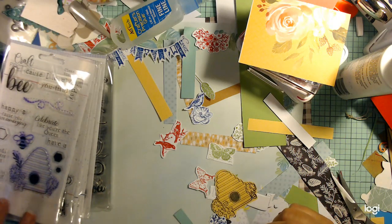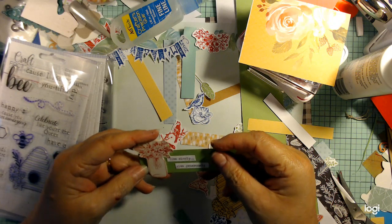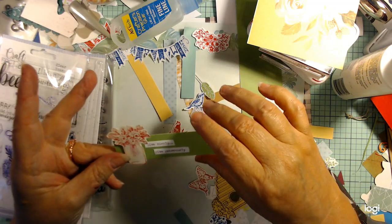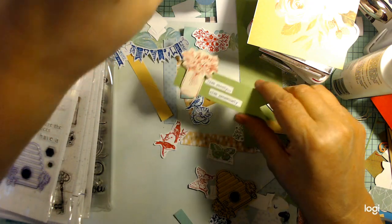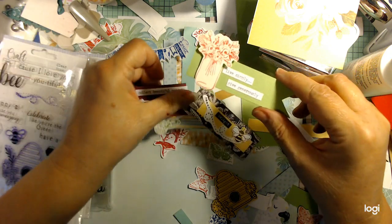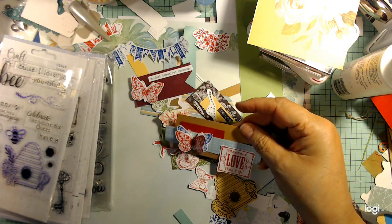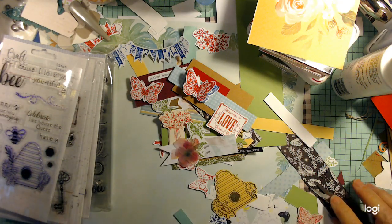This is Jerry with Crafty Stash and this is our embellishment collaboration. You'll have all the information below to follow all the gals participating in the collab. My theme was to make it a teachable moment when I do videos, so hopefully you get something out of it. This is what I did with all of these little doodads that I made.